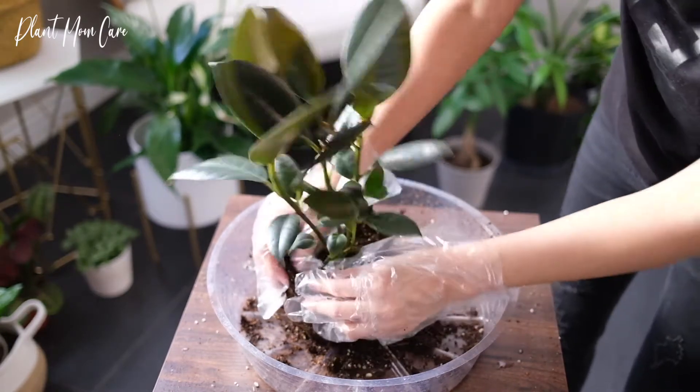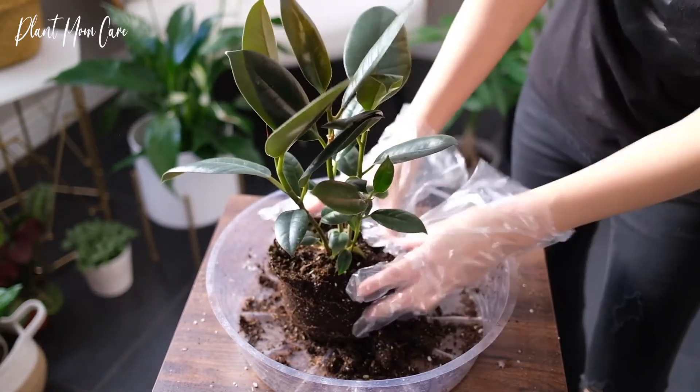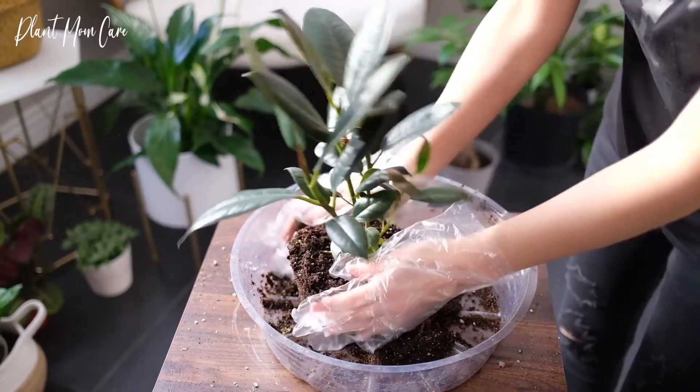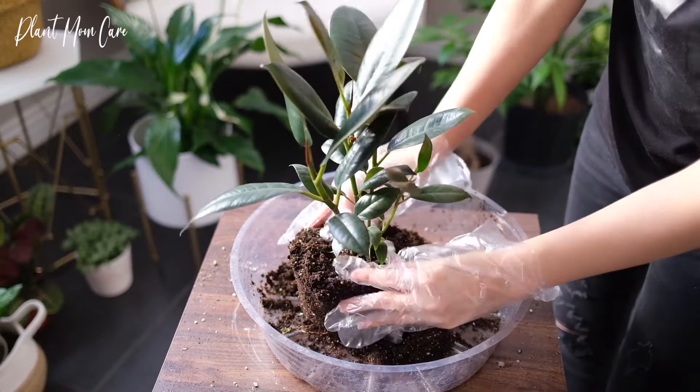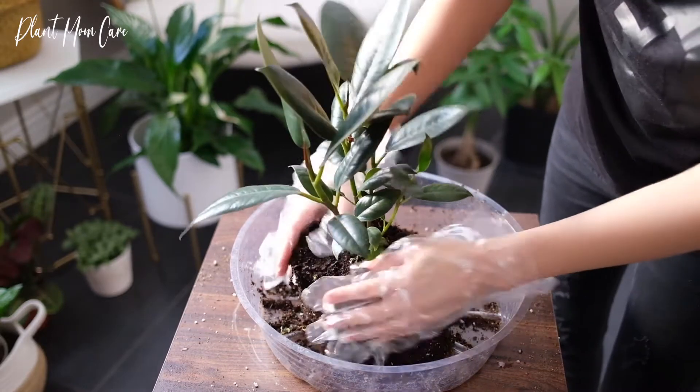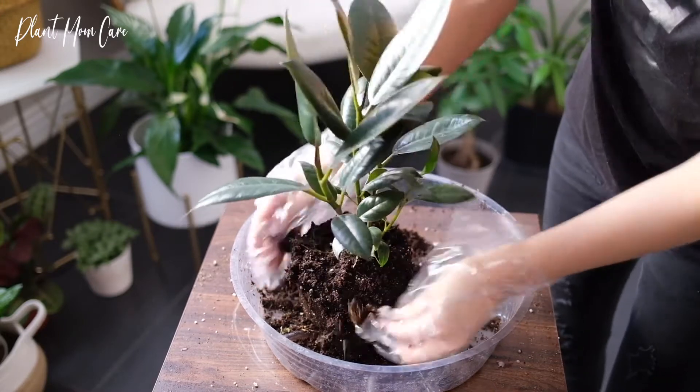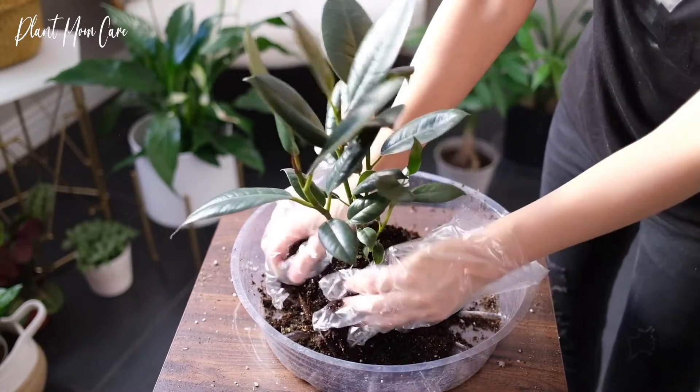Water once every one or two weeks, letting the topsoil become dry between watering. Increase the rate if the plant is in bright light and during warmer months. Twice a month might be enough in winter. Keep an eye out for droopy leaves, indicating that it needs watering.